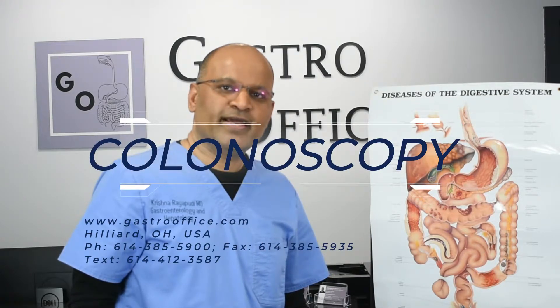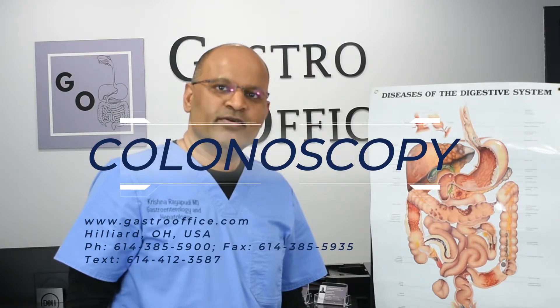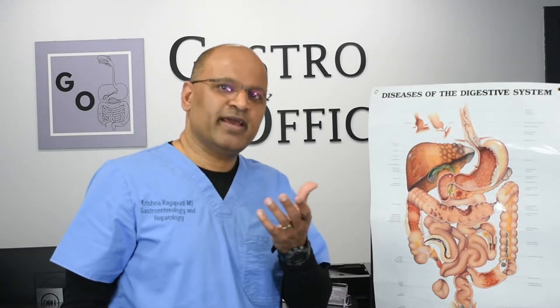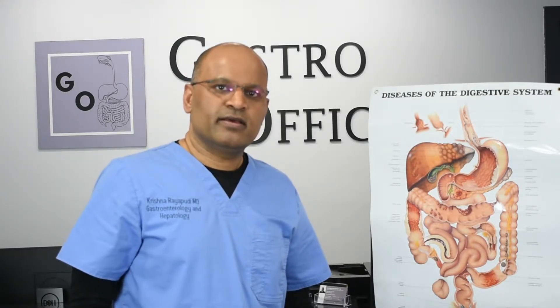Hi, I'm Dr. Rai Pudi and I'm from the gastro office. We see a lot of patients who come in for colonoscopy. It takes approximately a half an hour and people are usually sedated for the procedure.